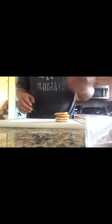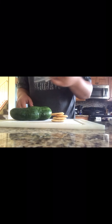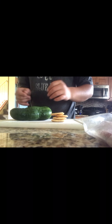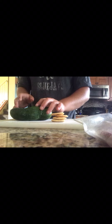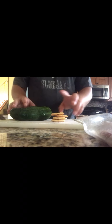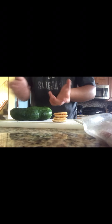Basically all you're going to need for this is a cucumber, some crackers, some beef or meat of your choice, and some eggs. All you've got to do from there is get a knife for the cucumber, and you might want a toothpick as well because that'll hold it all together.